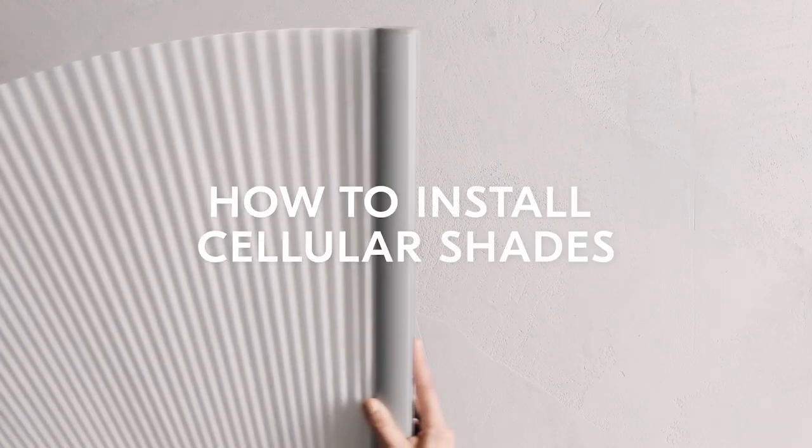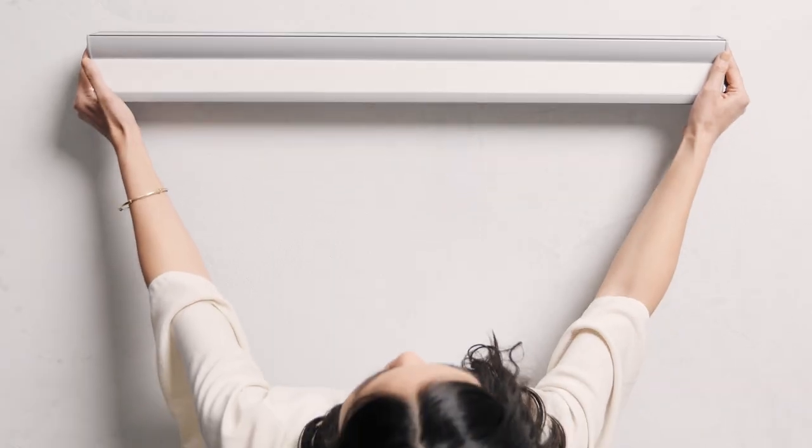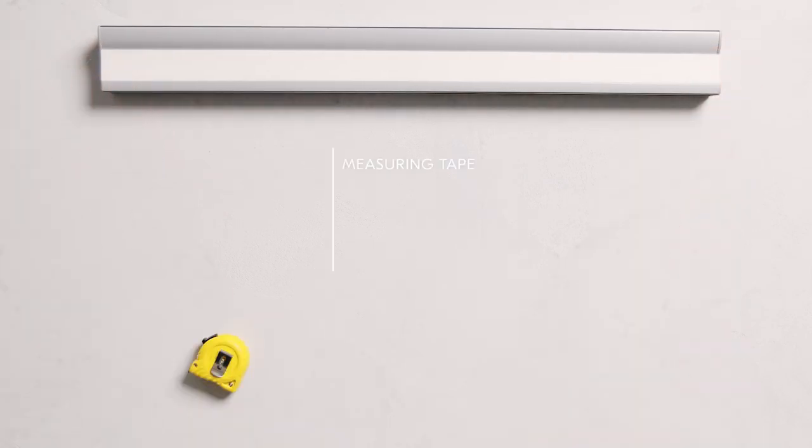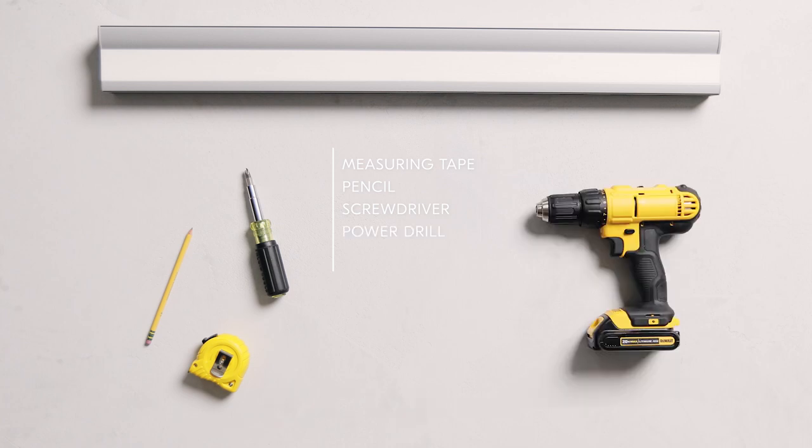Installing cellular shades? We'll walk you through it. To get started, in addition to your shade's purchase, you'll need a tape measure, pencil, screwdriver, and power drill with a 1/4 inch hex driver and drill bit.